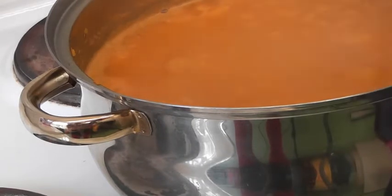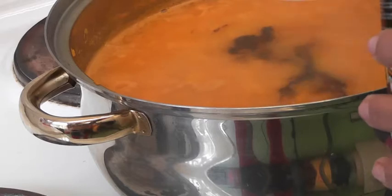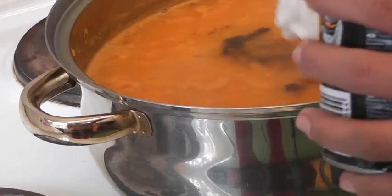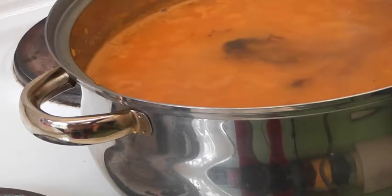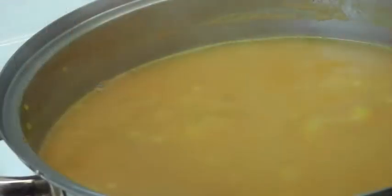Add salt, pepper, and two tablespoons of cream. We use coconut cream instead because we are lactose intolerant. Also add the garlic powder and boil it all again shortly.